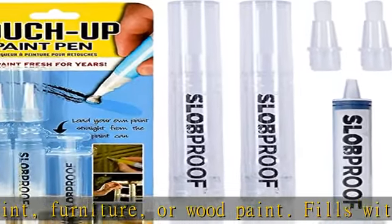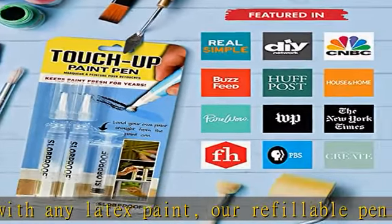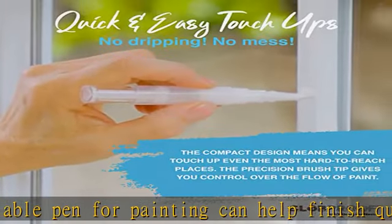And doors and small paint projects in your home. Complete touch-up kit: our fillable paint pen kit includes two paint retouching pens for touch-up use and syringes to help you fill your paint pens with the latex-based paint of your choice.